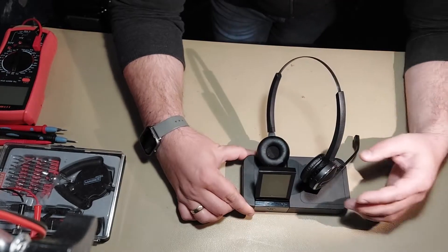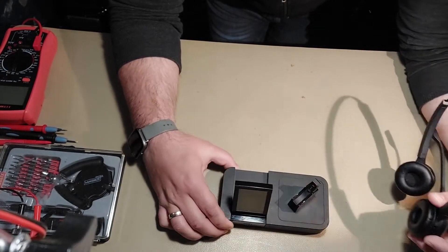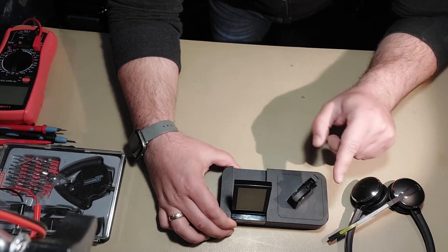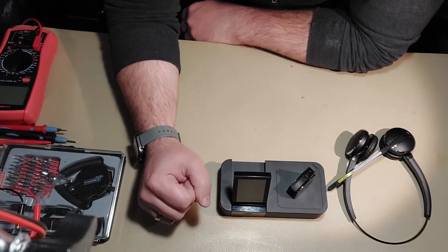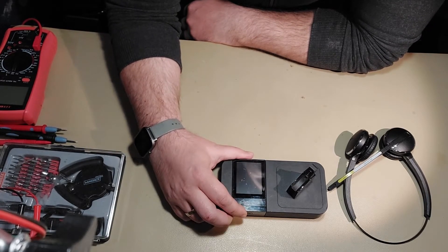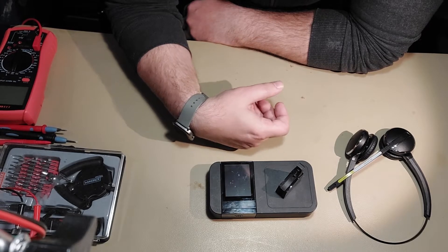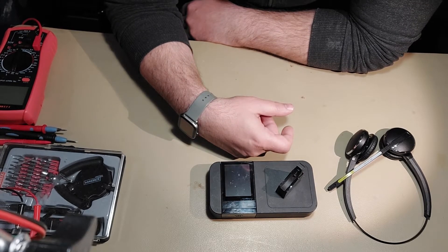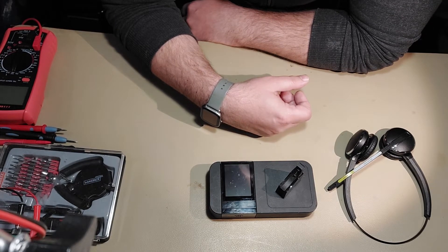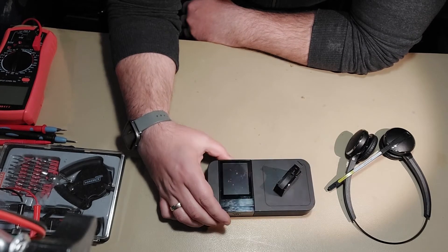First of all, it has a lightweight headset that is detachable and you can dock it on this dock to recharge. The nice function is that it doesn't work over Bluetooth, which is limited to only 10 meters, but instead uses a technology called DECT, which is basically 2.4 GHz wireless. In my tests I managed to have signal and good communication over this headset for more than 100 meters around the docking station — a really nice unit.